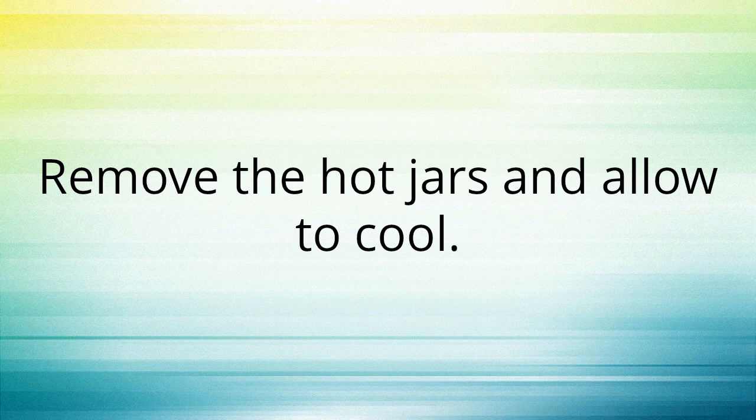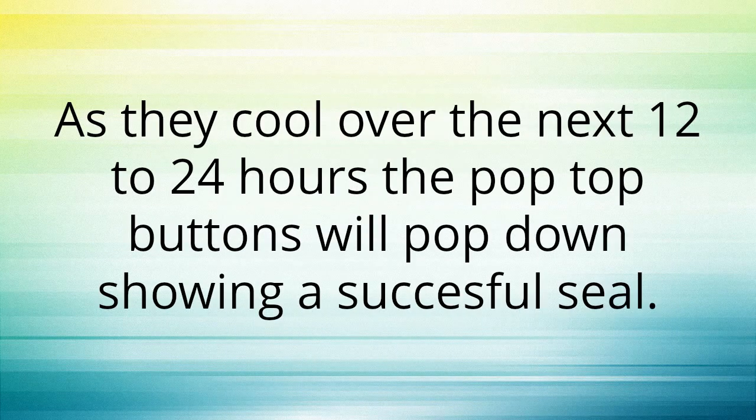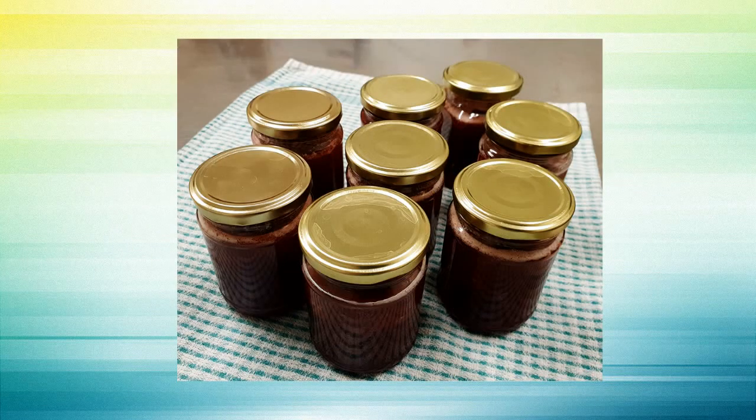Remove the hot jars and allow to cool. As they cool over the next 12 to 24 hours, the pop-top buttons will pop down showing a successful seal. A day later and they are all popped down, ready to be labeled and stored in the pantry.